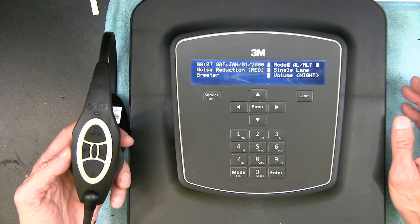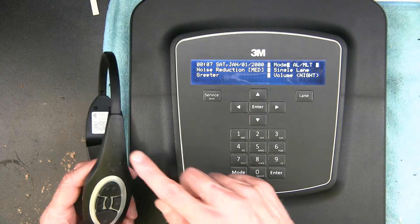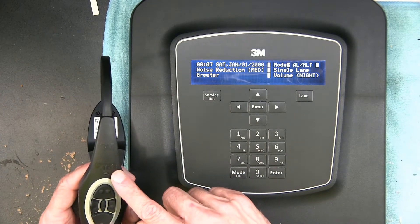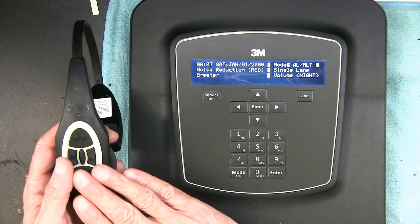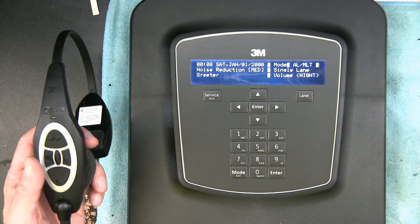Now regardless if you have this kind of headset or the G5 headset — this is the XT1 headset — both the XT1 and the G5 are cross-compatible with this base station and with the previous XT1 base station.